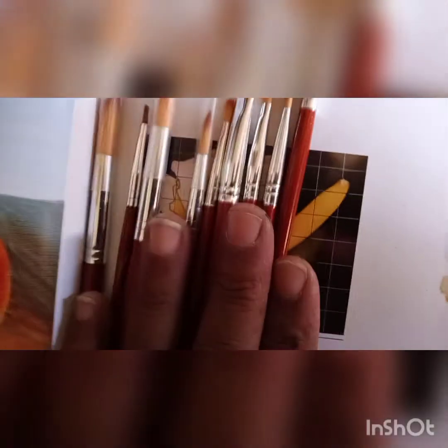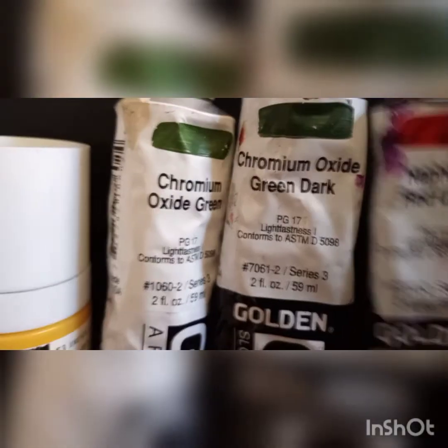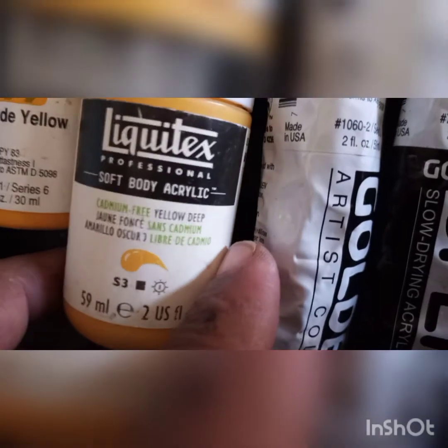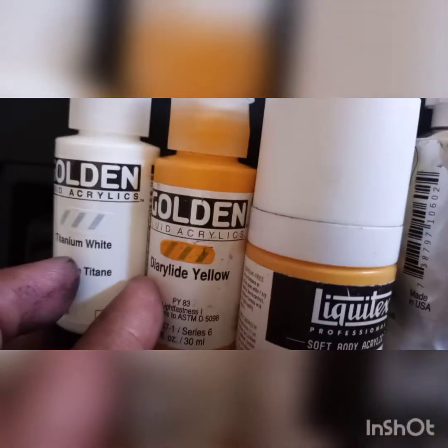I have some brushes on deck here — filberts and rounds, a couple of brights. For my paints, I don't have everything she had but I have something: napthol red light, chromium oxide green dark (which is an open chromium oxide green), cadmium-free deep, diarylide yellow, and titanium white. We don't need black because we're using a black canvas sheet.